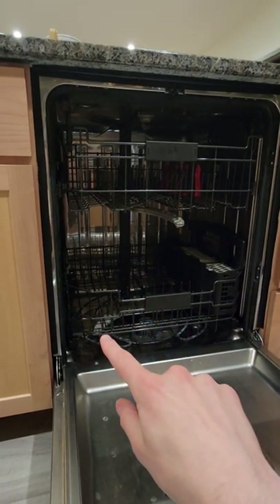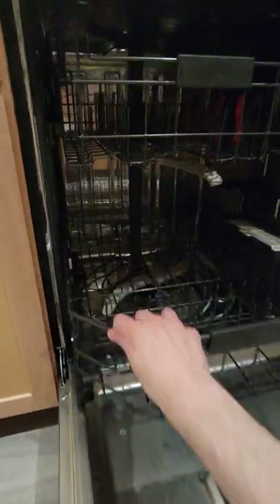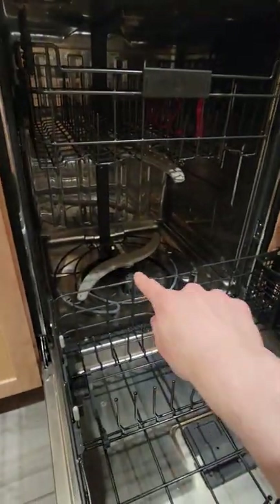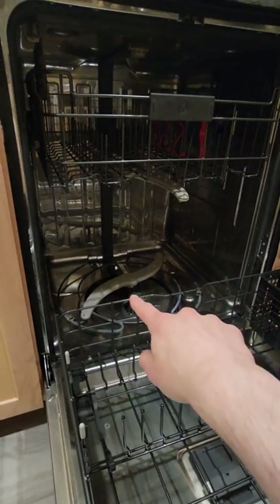It's pretty easy to understand how water gets to the bottom propeller. If we pull out the bottom rack, you can see that the bottom propeller is fixed to the bottom of the dishwasher, so that's probably where the water comes from.